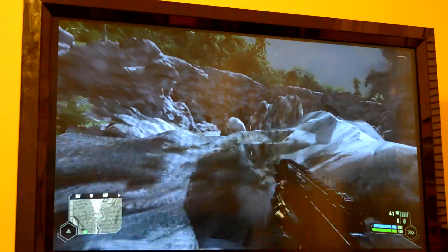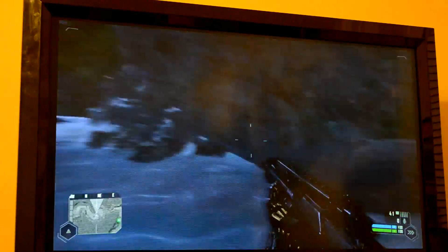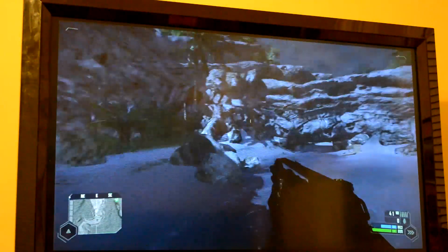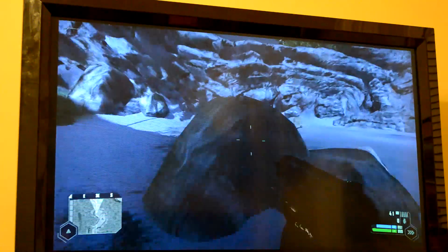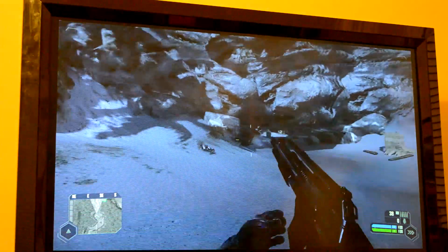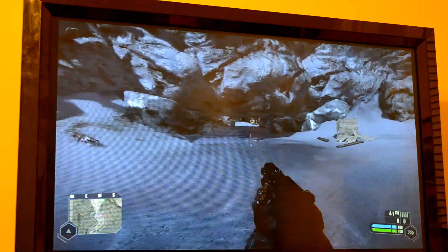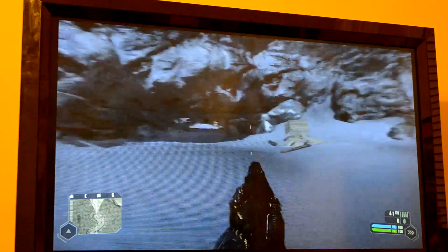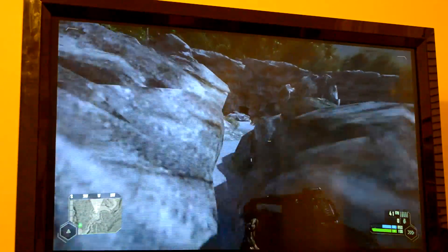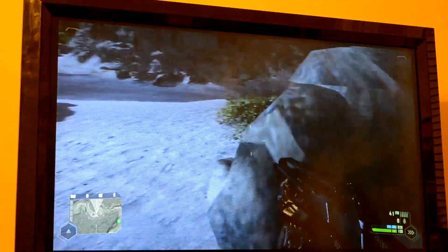The actual system is completely silent. The only fan on it is the CPU fan, which doesn't seem to make any noise even though I've had this game up for about half an hour, and it hasn't gotten any louder — I can't hear it. That's pretty cool. I'll let you guys get one last look at it before we go. Feel free to ask any questions and comment about it. Thanks for watching.